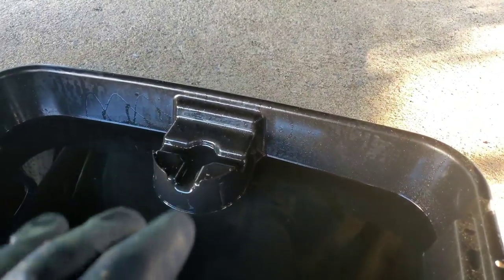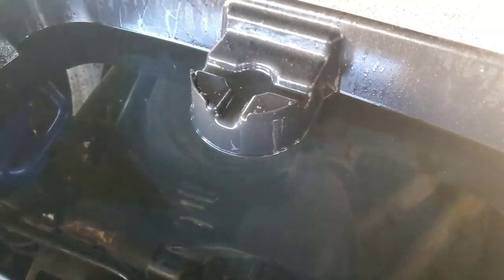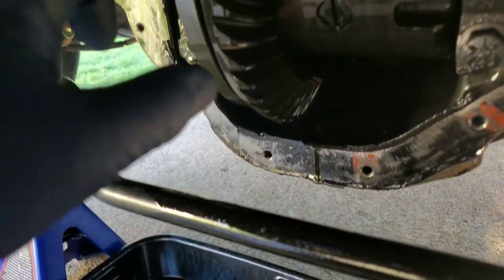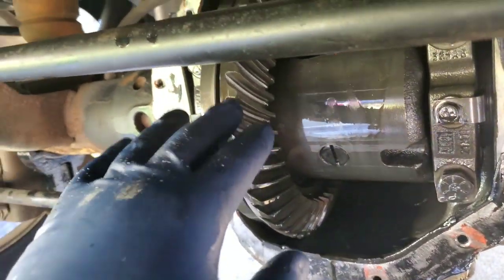Alright guys, took the diff cover off, drained the fluid. There was some metal shavings in there — that is completely normal. I don't know if you can see it too well, but yes, there was metal shavings in there. That's fine because of the way the gears wear in. There's always going to be metal shavings because new gears hitting new gears.